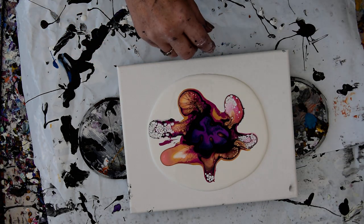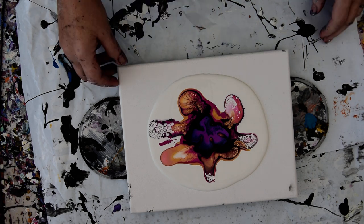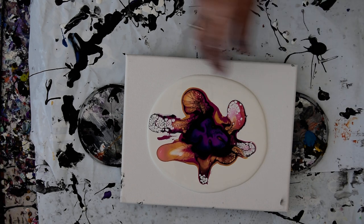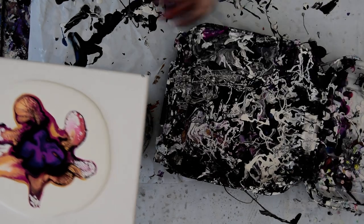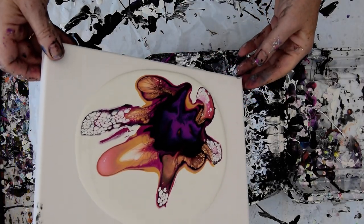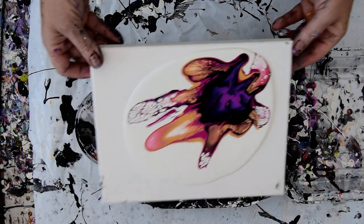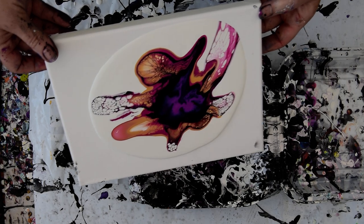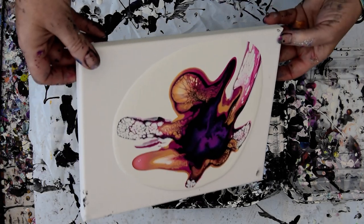Now it's time to stretch this puppy out. It's got beautiful cells. I have to prepare myself to say goodbye to them, because some of them have got to go if I'm going to stretch this out. I've got a pour dish. I'm saving my pillow paint. I might as well go the direction I at least want to save first.